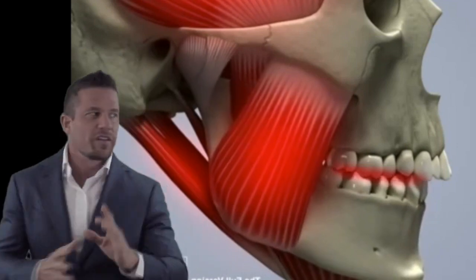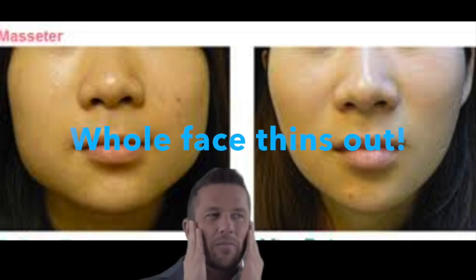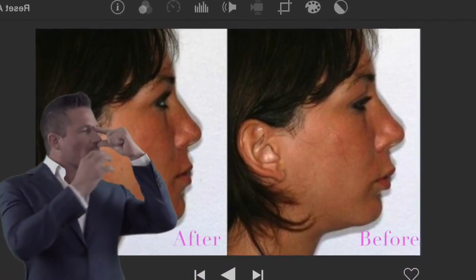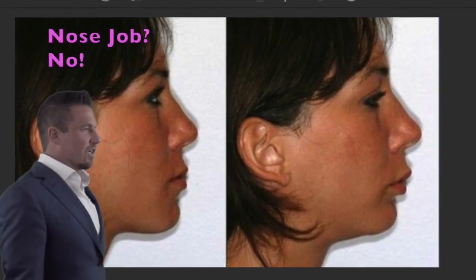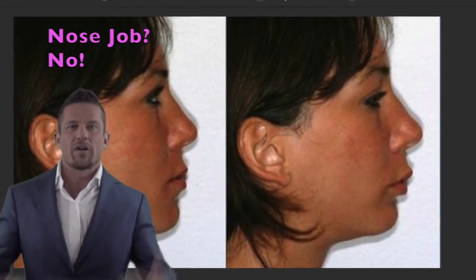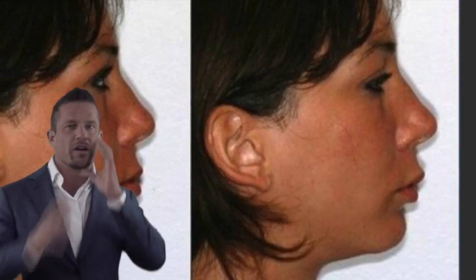The good news is if we balance the bite, these muscles can thin out. I've been accused of doing cheek implants on somebody because we made the muscles relax so much the cheekbones stood out higher. Our nose looks bigger when everything else around it isn't in the right position. We start to tilt our head and the jaw pulls back, so the nose is the furthest thing out on the face. If we can get the head posture to come upright and the jaw to where it's supposed to be, the nose looks smaller, the chin looks in proportion, and we're actually much healthier because we're getting the proper amount of air all night and all day.